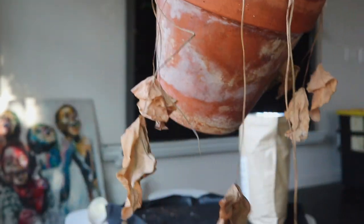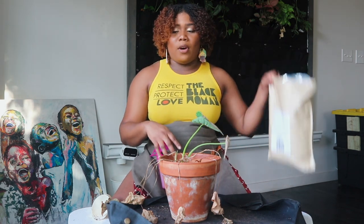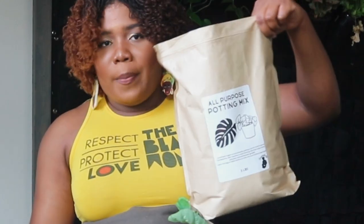Something to note about Alocasias is that you never want to let them get too dry, especially ones like this. You always want to make sure your Alocasias are very, very moist — that's why I'm going to be using my all-purpose potting mix again because it's perfect for this Alocasia.